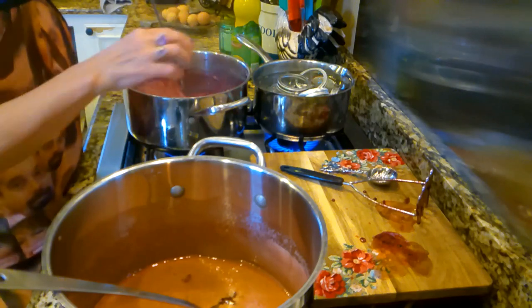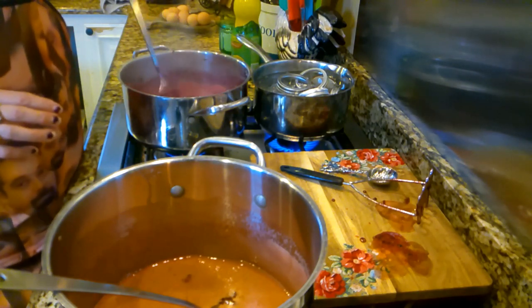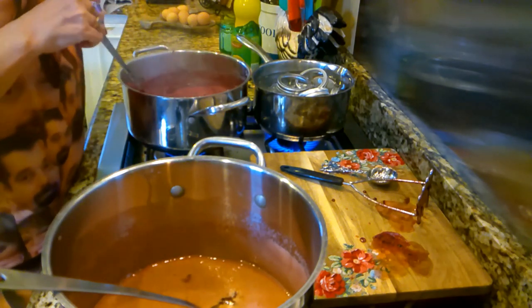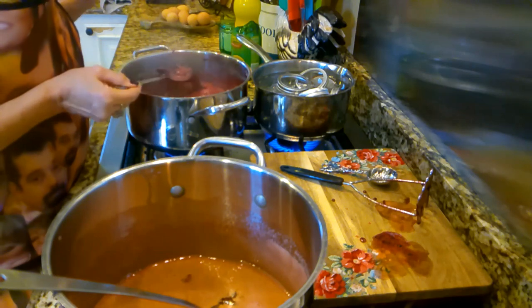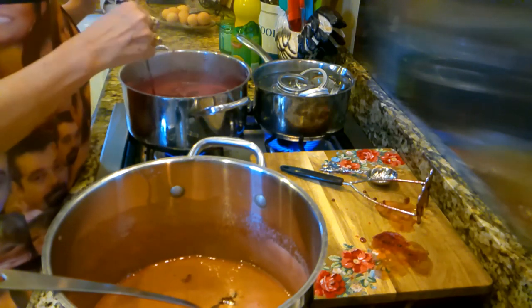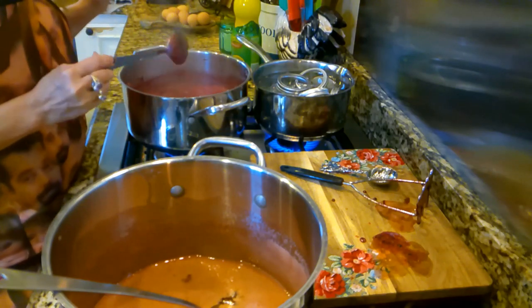I'm going to get my jars boiling for ten minutes so they'll be good and sterilized, then I'm going to pour my jam in there and put my lids on and let them seal. That way everything will stay nice and fresh until we do make our scones and our clotted cream.